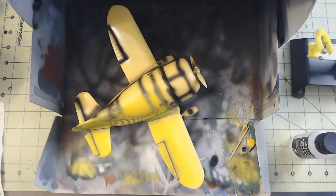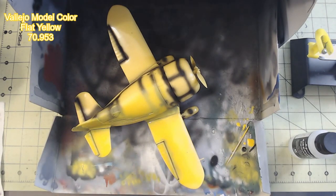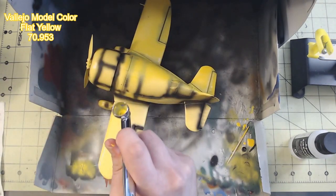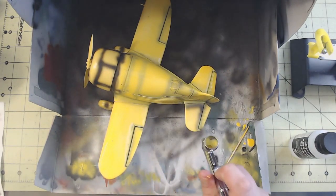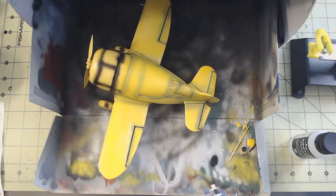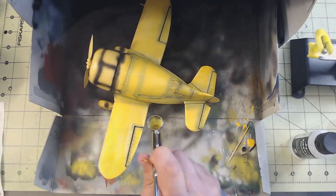Then the whole kit got a coat of Model Color 70.953 Flat Yellow. You can see here that the paint fought me tooth and nail the whole time — something about this yellow just wanted to keep my airbrush clogged. Note to self: use more thinner next time.